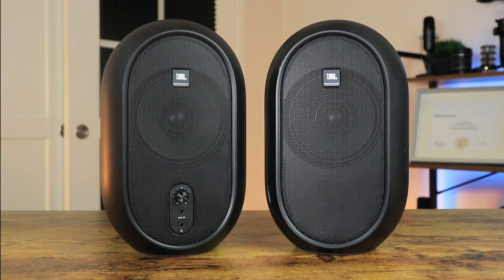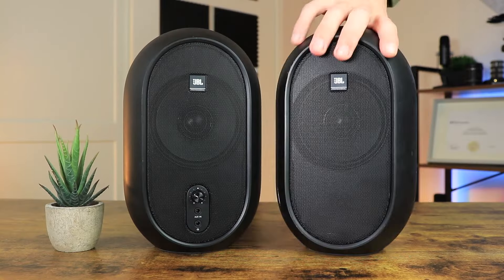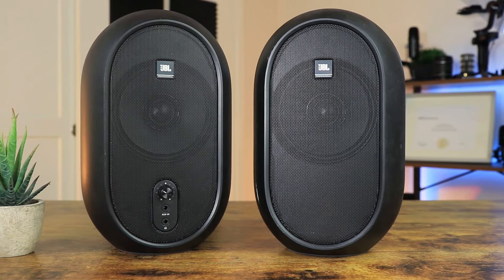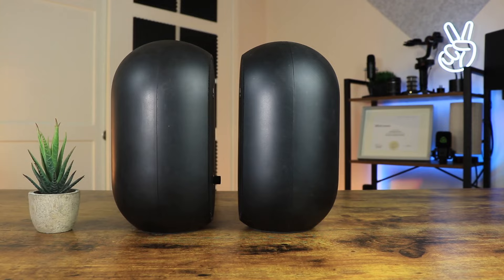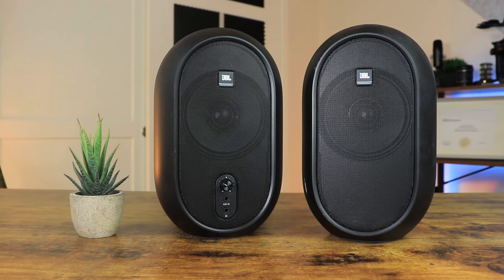The next pair are the JBL 1 Series 104s, which are the most common set of reference speakers for the general music listener. Costing around $130, these monitors come in a round shaped design with an all-black finish. In terms of build quality, they are solid and feel like pure JBL quality. There is also a Bluetooth option available, but at $180 they are not really in the budget range anymore.